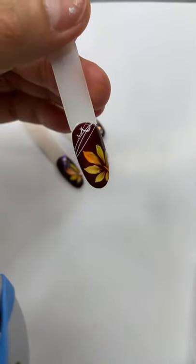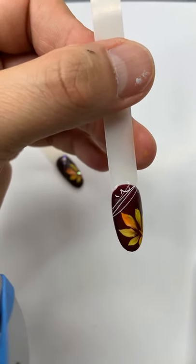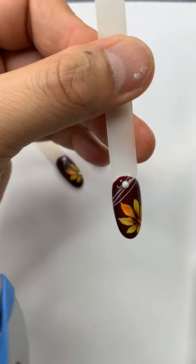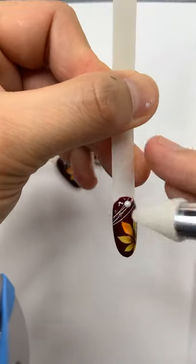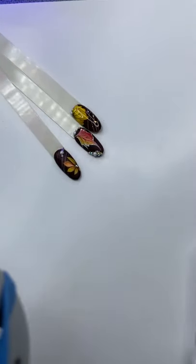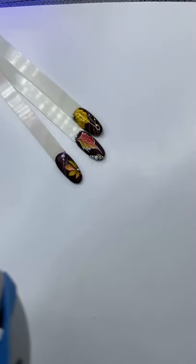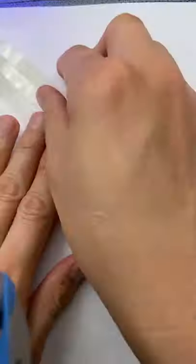I'm gonna put a little bit of stone and pearl and any decoration you want to add. Decorate it a little bit and then cure for another two minutes to get the perfect matte finish.